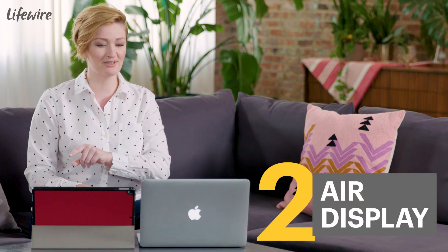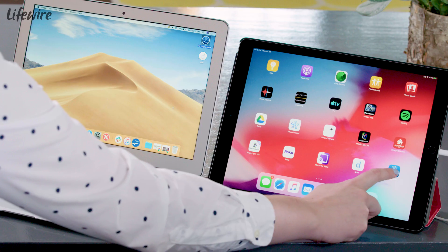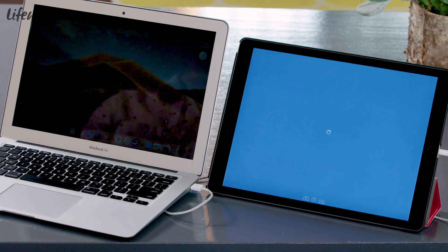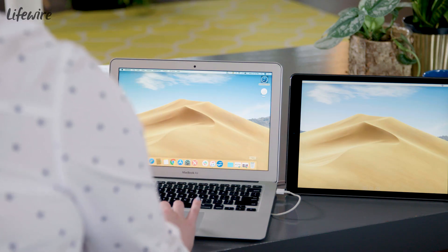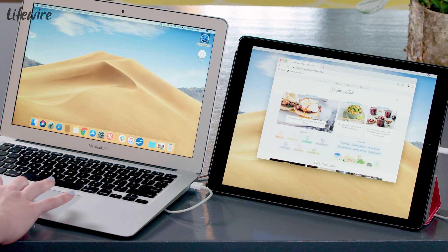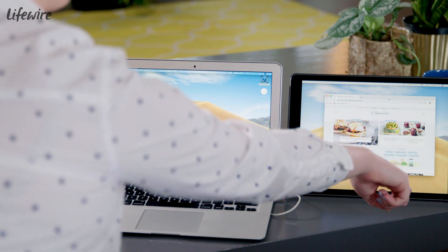So that was Duet, but let's look at another one I like. This one's called Air Display. Air Display works very similarly — you can see we're using a wired connection, and when it's installed on both the iPad and the computer, you want to launch it on both. And there's my second monitor. This works largely the same: I can open a window and move it over here. I really like that this one's easy to use and we don't run into that letterboxing issue.